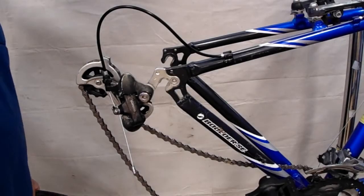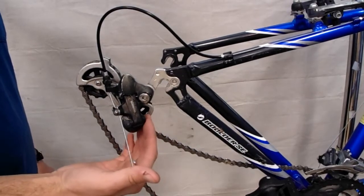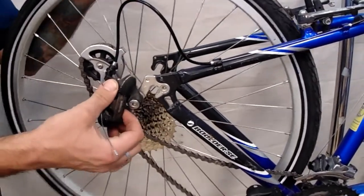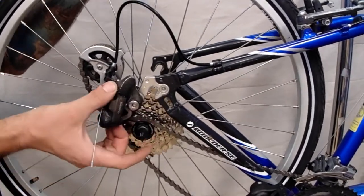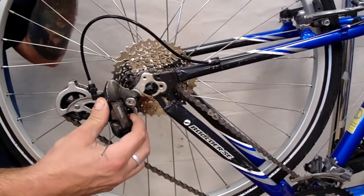In order to put your wheel back in and get it around your derailleur, we're going to do exactly what we did to get the wheel out. Take your derailleur and pivot it backwards. In the meantime, bring the wheel up, make sure the lower part of the chain is hanging down, the upper part of the chain is on the smallest outer cog, and then lift the wheel up into the dropouts.